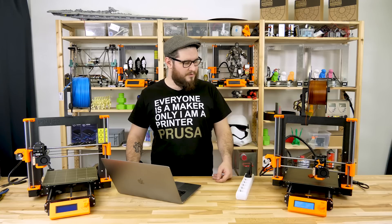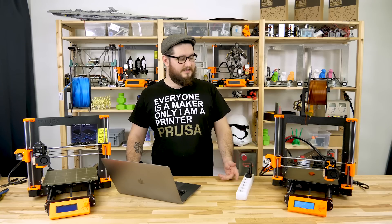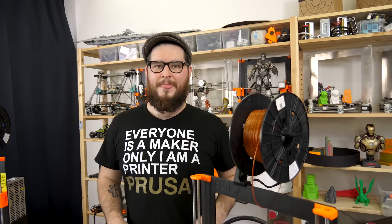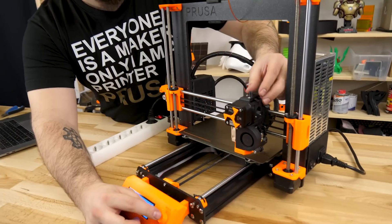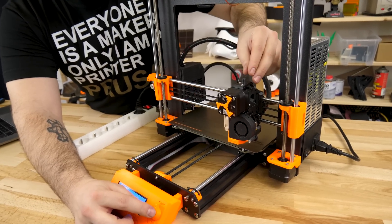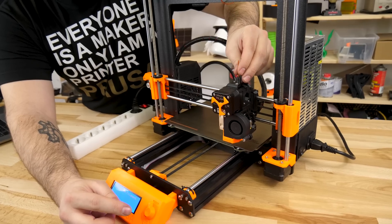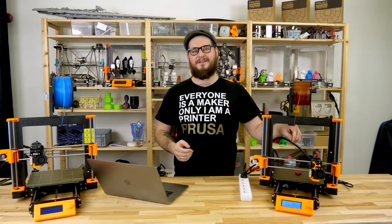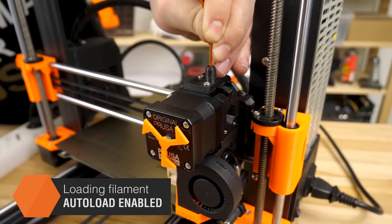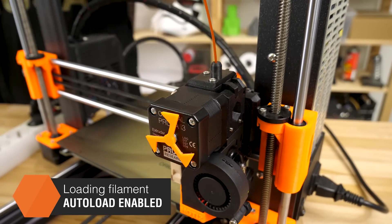The printer detected that the filament has run out. Now the printer asks you to unload the filament, so just confirm with the knob and prepare to remove it as soon as possible. When you are ready and auto loading is enabled, just insert the filament into the extruder and the extruder will pull it in automatically.